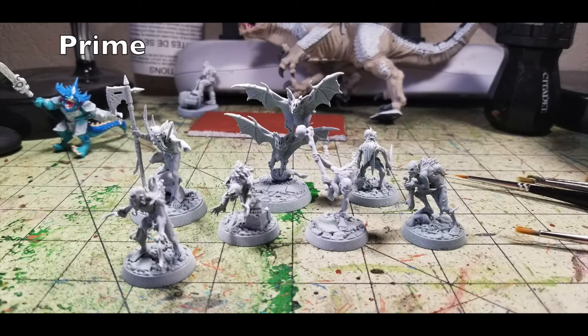Once your miniatures are fully assembled, the first thing you do is prime them. I suggest using Krylon's White Flat Primer, available at Walmart for about $3.99. Primer does two things: it gives a rough surface for your acrylic paints to adhere to. Without primer, the surface tension of bare plastic won't hold acrylic paint — it'll slide and flake off over time, ruining the finish. So the first step is always to apply primer.